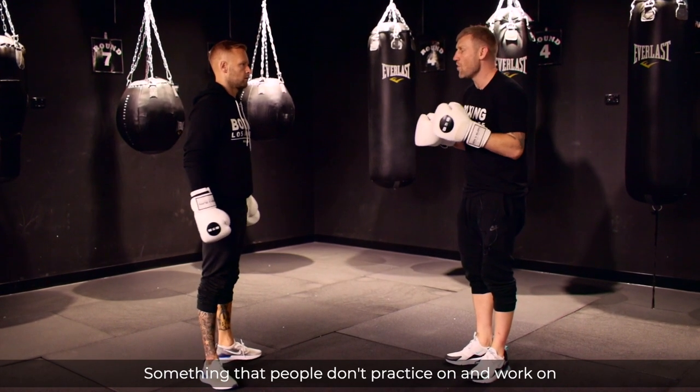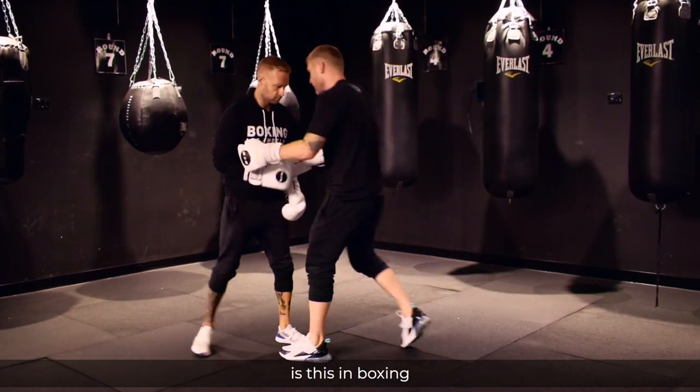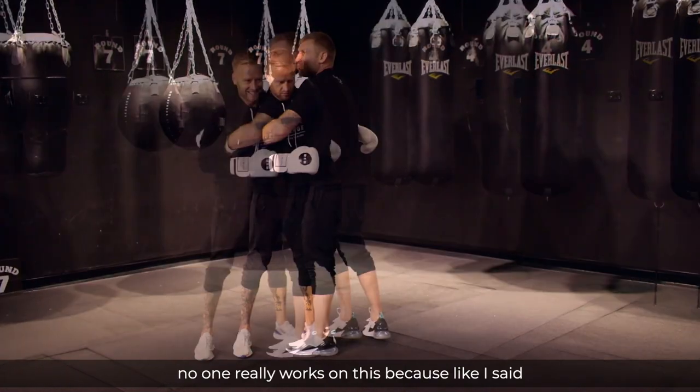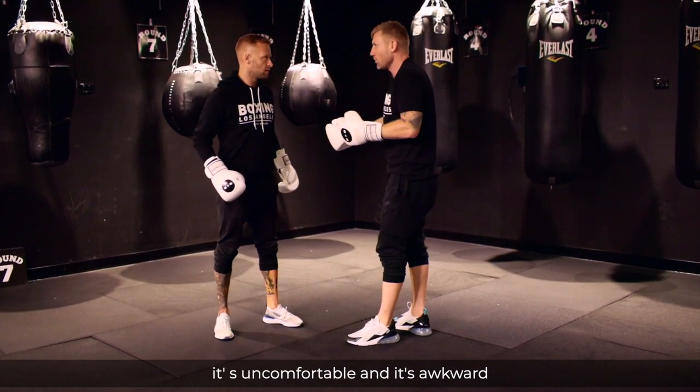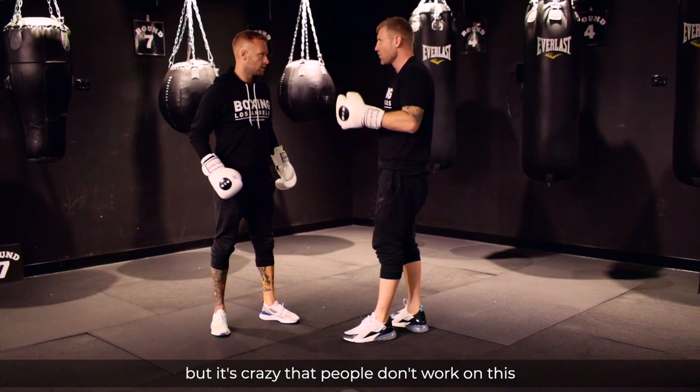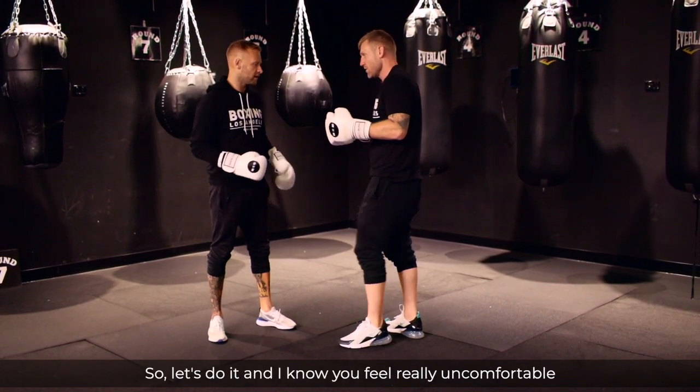Something that people don't practice and work on because they feel uncomfortable is inside fighting in boxing. No one really works on this because it's uncomfortable and it's awkward, but it's crazy that people don't work on this because that's a position that you get into all the time. So let's do it.